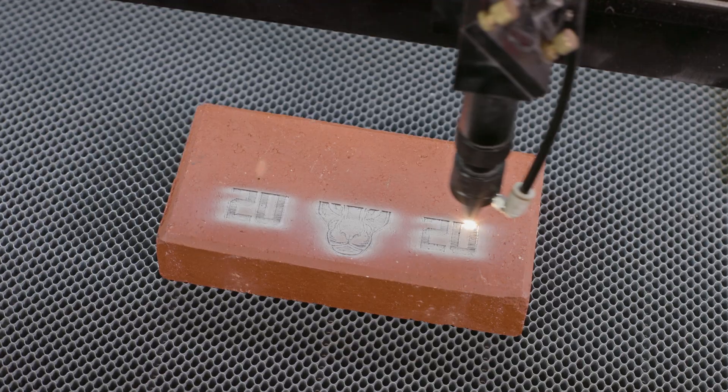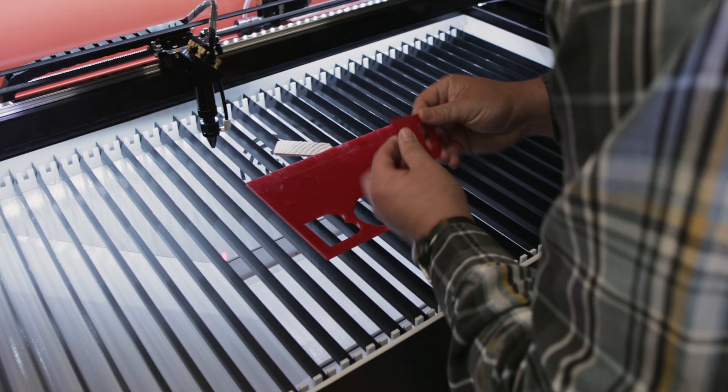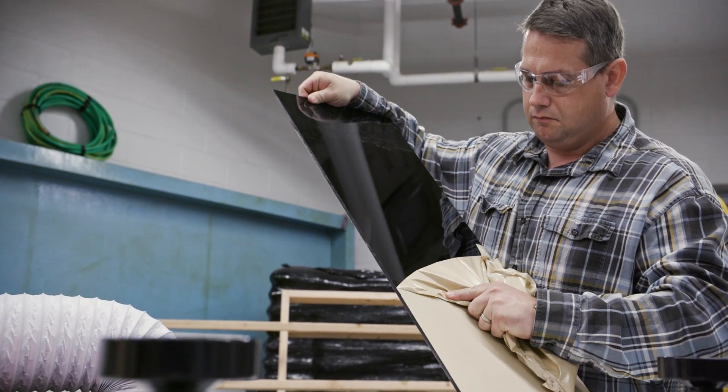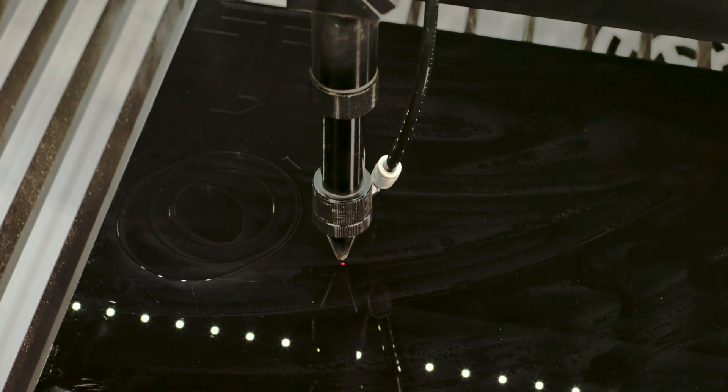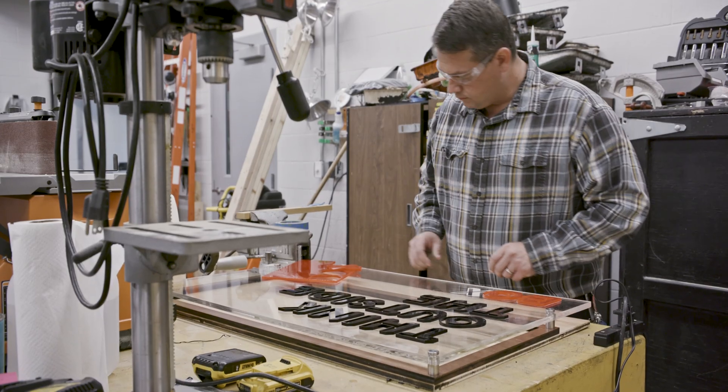The honeycomb table supports materials evenly, while the blade cutting table is perfect for materials like acrylic and wood. These features collectively enhance efficiency, precision, and versatility, making AP Laser a top pick for professionals.